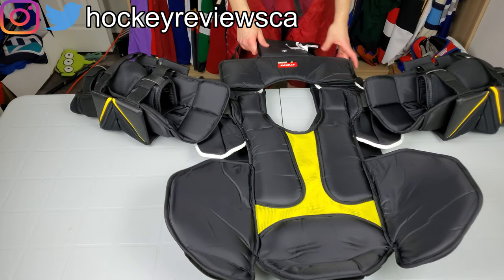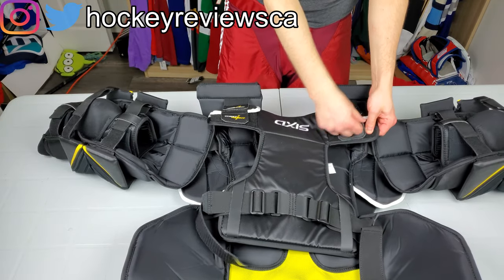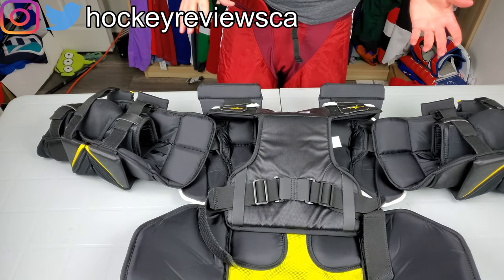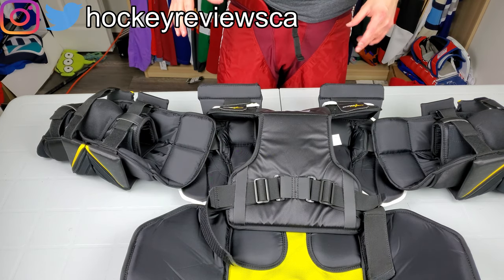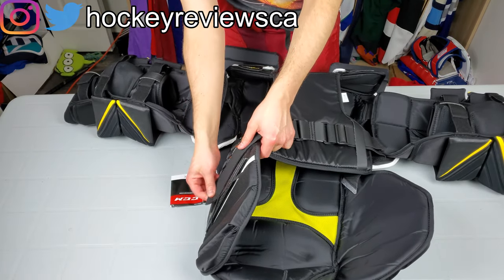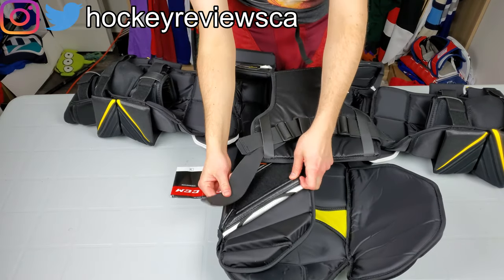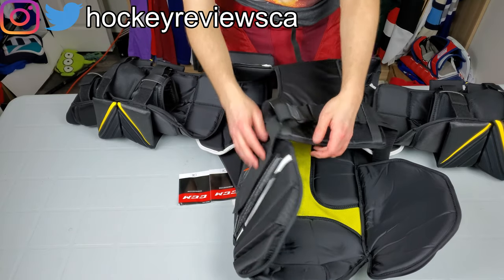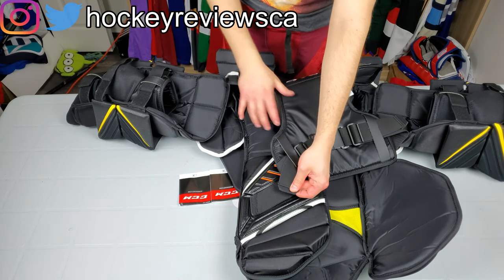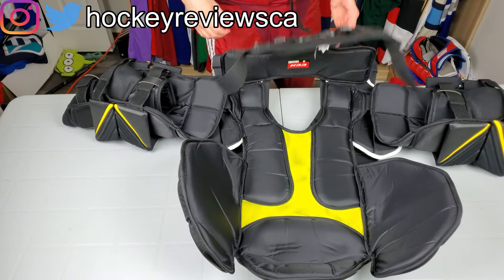The shoulder adjustment is very similar to the other one — you have your wing adjustment and your chest height. It's pretty standard. The velcro on the side is great, just one piece. My one complaint is it can get caught on things depending on how you position it, but you can easily adjust. I want to give CCM huge credit for their straps, which have a nice rubber feel to them — just going a little above and beyond to make this feel nice. I like that attention to detail.